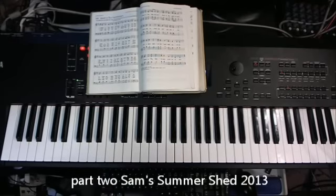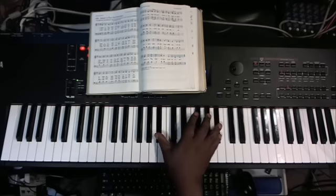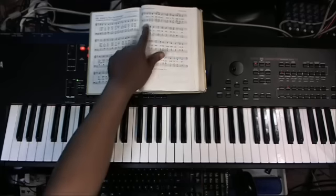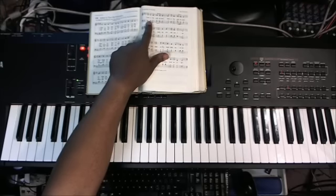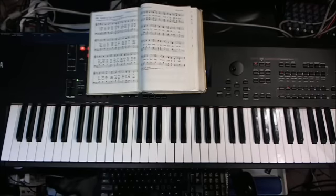Welcome back to Part Two of Sam's Summer Shed. We're working on 'Great Is Thy Faithfulness.' We're up to the chorus portion — 'Great is thy faithfulness, great is thy faithfulness, morning by morning new mercies I see.' We're looking at the hymnal music out of the African-American Heritage Hymnal.